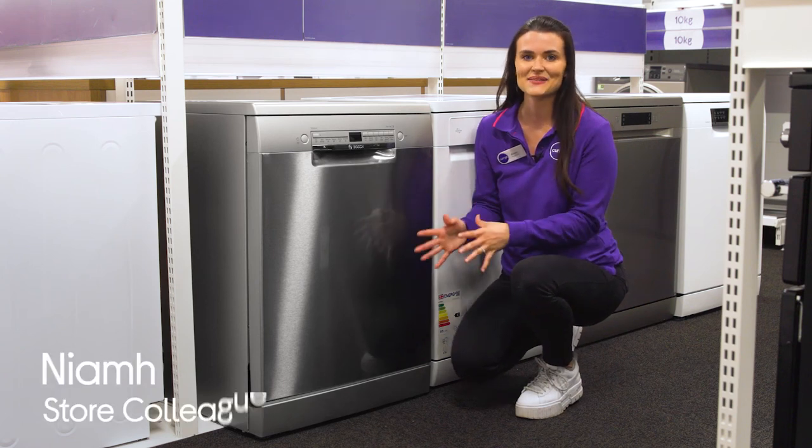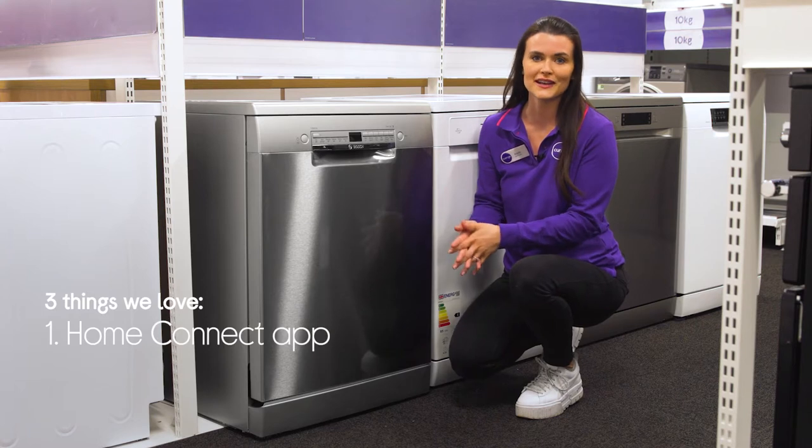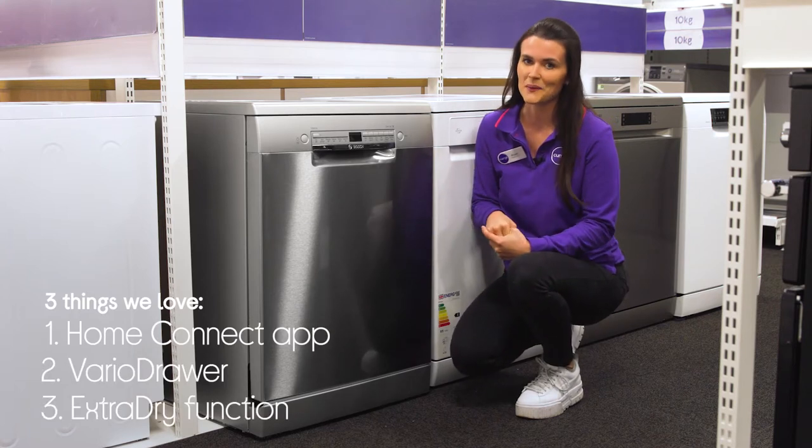Hey, Niamh here and here's three things we love about this Bosch dishwasher. It lets you recall your most used cycles, compensates for larger pots and pans, and it lets you put the tea towel away.